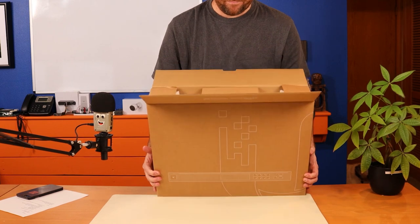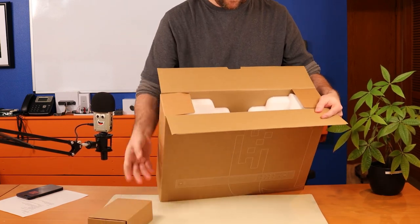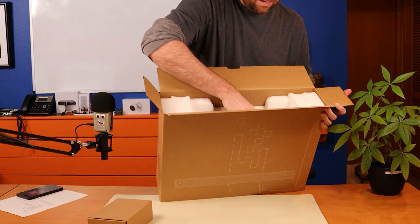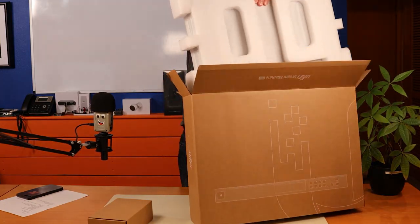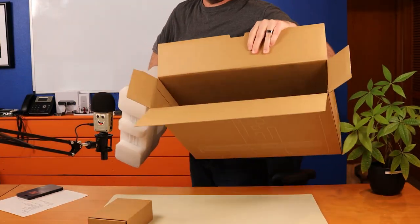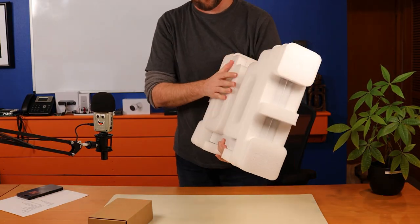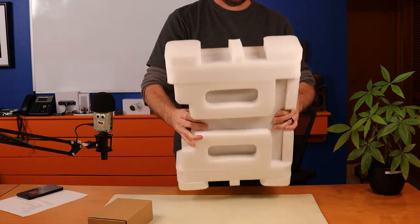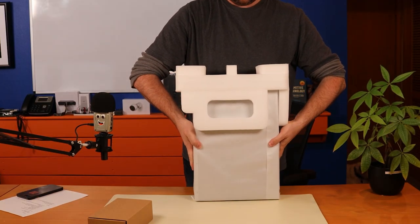Inside the box, we've got a little box up top. Let's pull that out and set it aside, and then let's get the Dream Machine Pro out of here. It's actually a little bit heavier than I thought it would be. The MSRP on this device is $379.